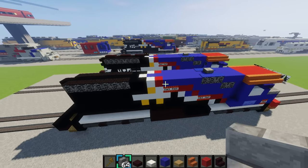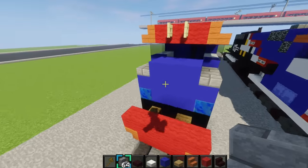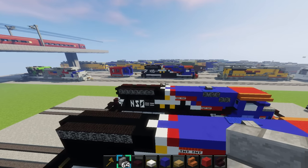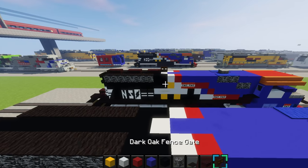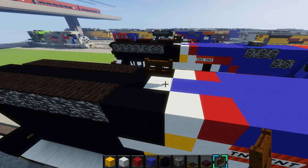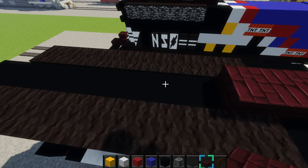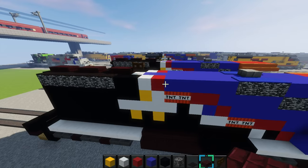Hopefully it's looking like this so far, and we'll add some banners later. Grab a dark oak fence gate and place it right here on top of this white concrete. Then grab a nether brick slab and place two slabs — just like that.